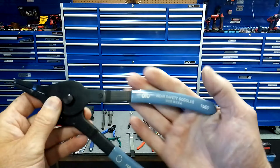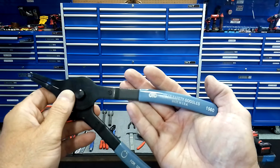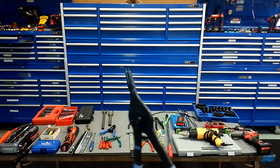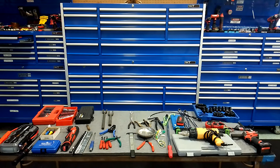A hex bit driver set — this happens to be Icon, but it could be any brand. It's got the little driver with all the hex bits. This is a nice little set and you're going to need one of them; very, very handy to have.